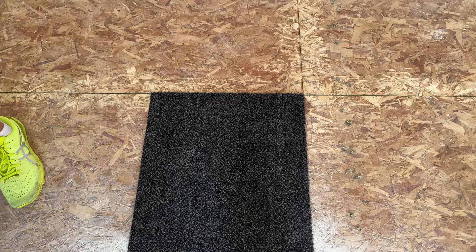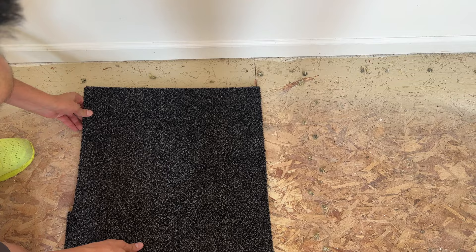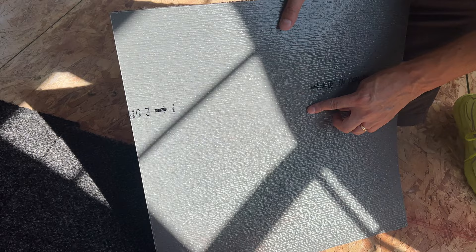One thing you want to watch out for is not to have a tiny little sliver of a piece. We have just under a full piece here — that's going to look pretty good. But if the remainder gap was very small, you would not want to rip down a carpet tile for just that. You'd want to adjust your full pieces to come up with at least a half a piece on the end. Most product of this type will have a directional arrow — be sure to keep that in the same direction in your room; they all need to point the same direction.